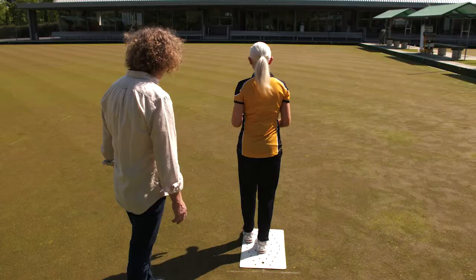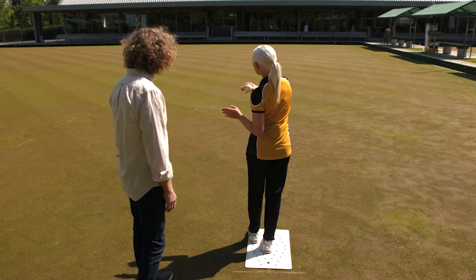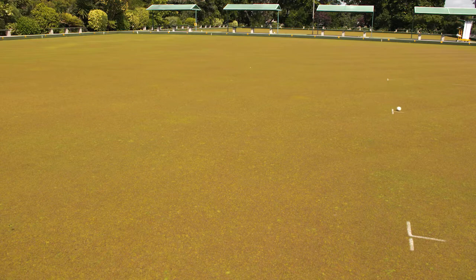Place your lead foot where you feel comfortable so you've got a stable balance. Establish where you want to deliver the jack — somewhere between the 23 meter mark and the two meter mark — and deliver. If your jack goes off the center line, it's okay because your skip will fix it up for you.